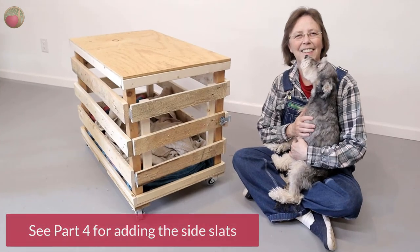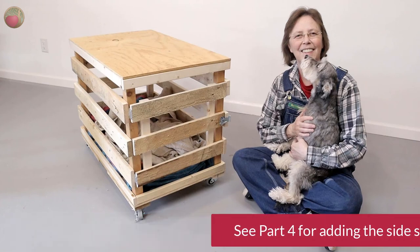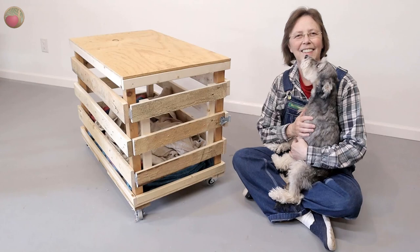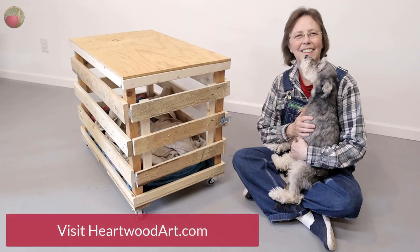Be sure to look above or below this video for part four, where we add the side slats. If you're enjoying this build, please subscribe to this YouTube channel and come on over and visit me at heartwoodart.com for more easy builds. I'll see you in the shop.